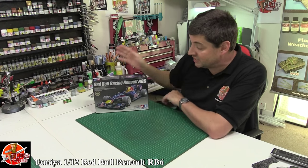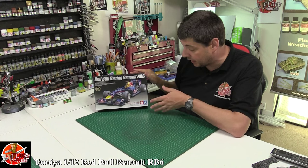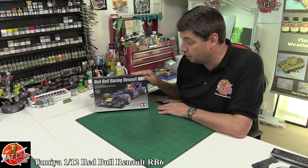Hello and welcome to Floor Remodels kit review time. Today we've got Tamiya's Red Bull Racing RB6. I know it's not a massively new kit but it's something I'm planning on doing in the summer, so I thought we'd have a look in the review because we've never reviewed an F1 car by Tamiya before.